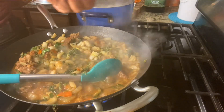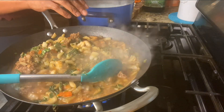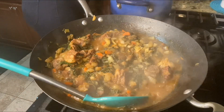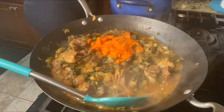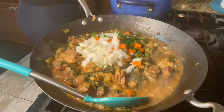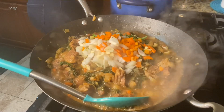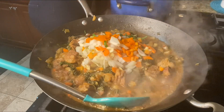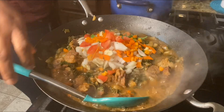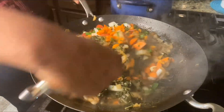The bok choy is simmering down and I'm adding some bouillon cubes — I tasted it and it needed a little more flavor. Remember, tasting is a must. You notice me going back in with all the other ingredients because the pan has cooked down nicely and I'm adding the rest. I even added some freshly cut tomatoes and mixing everything together.